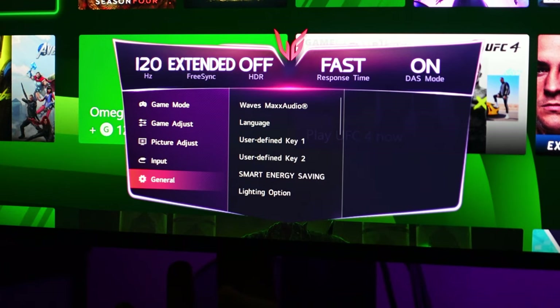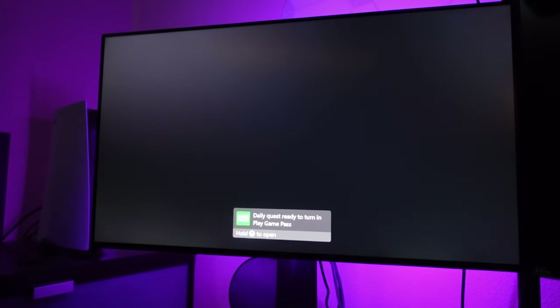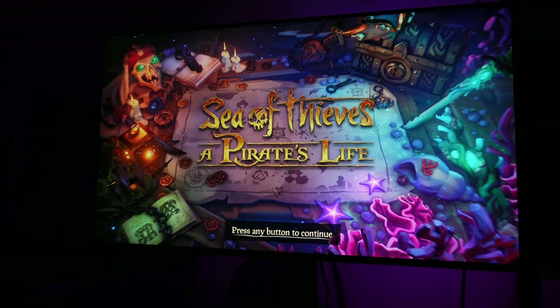These settings have been my go-to. When I've set it this way with HDR turned off, both my PlayStation 5 and Xbox Series X perform very, very well with this monitor. I love the image I get in both a dark room and a brighter room. It preserves the colors and brightness, doesn't wash anything out, doesn't have that heavy IPS glow — it just works. If you try them out, let me know in the comments. If you found the video helpful, give it a thumbs up and subscribe for more content.